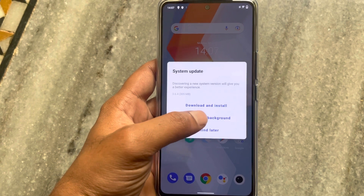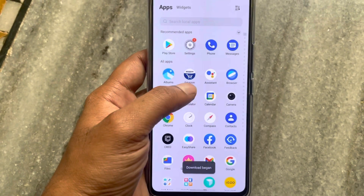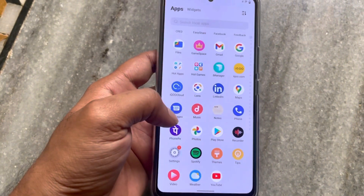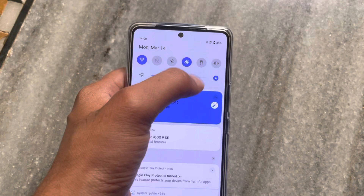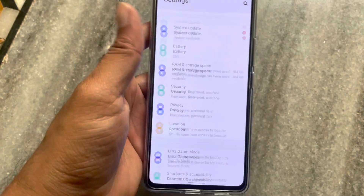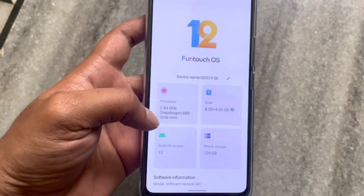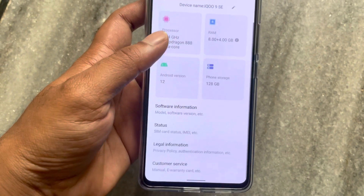We are doing updates first. Going to Settings — About Phone. It has FunTouch OS 12, 8GB RAM plus 4GB virtual RAM, giving a total of 12GB RAM. It has a Qualcomm Snapdragon 888 and 128GB internal storage.